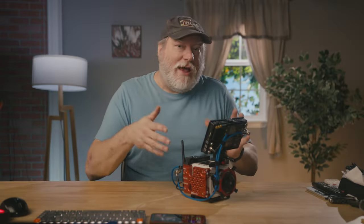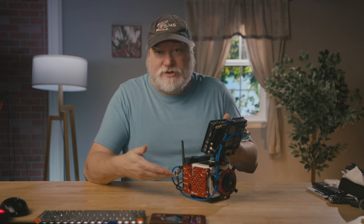Before we get started, a little housekeeping. Mutiny did want to send this over to me for review, but I did pay to get the limited edition red one. So technically, money did change hands, but in the opposite direction — I paid them. Mutiny has no say whatsoever in the review, so you can rest assured that you'll always get an honest review.